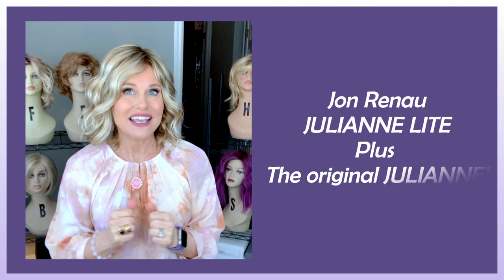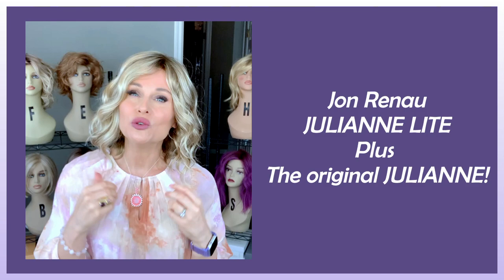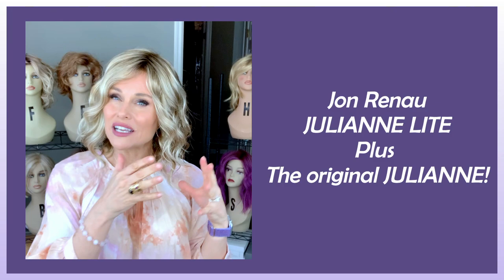Welcome back to Taz's Wig Closet at Wig Studio One. Today I have a lot to cover. Please don't miss a minute of this if you have any interest in Jon Renau's Julianne Light. We're going to take an in-depth look at the new Light collection by Jon Renau as it appears on the Julianne Light, and compare it to the original Julianne. We also have two very similar colors to compare.